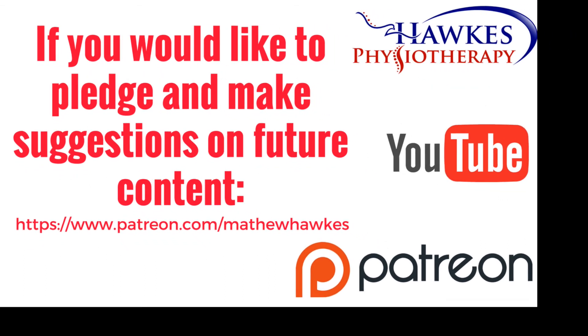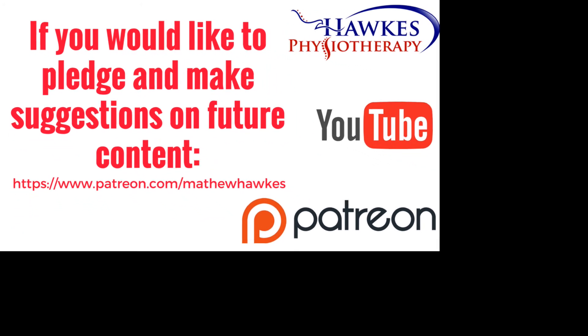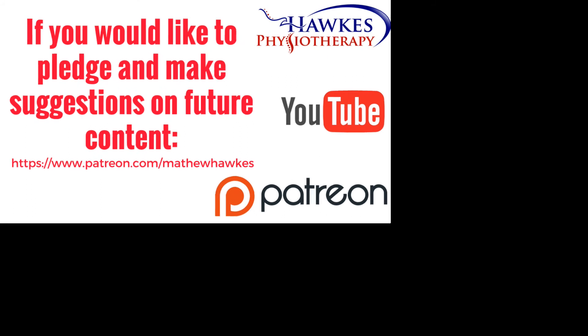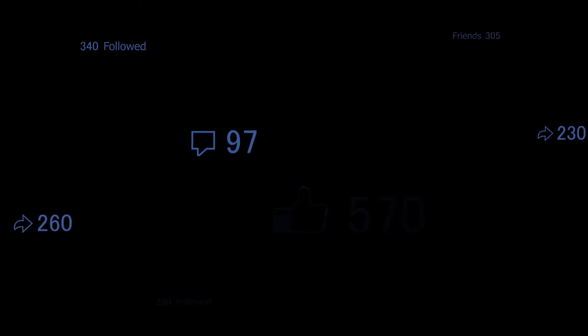We want to keep making great content for our subscribers. So if anyone would like to support the channel by making a pledge, then we would be extremely grateful, and you can do this on our Patreon page here. Thank you.